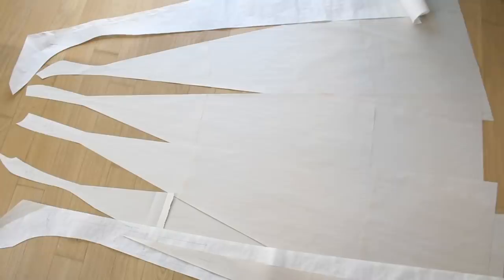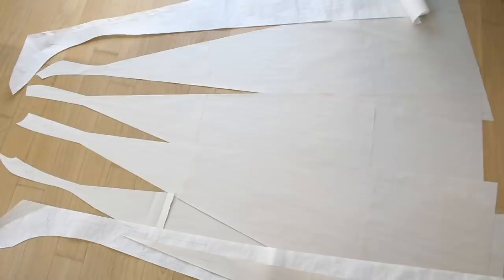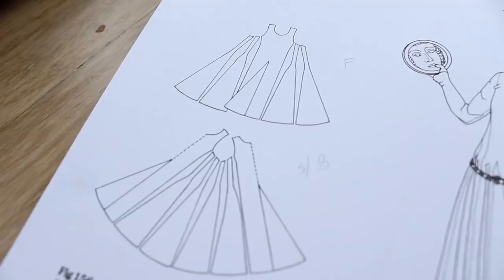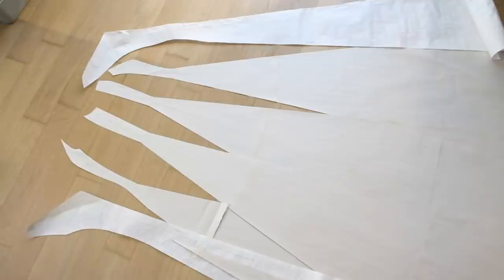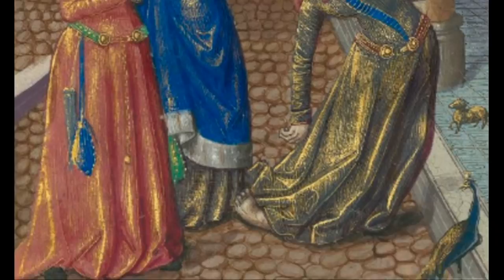Now on to the sewing! For the basic pattern, I mainly used for reference one of the few surviving tunics from the period — a woman's gown discovered in Herjolfsnes, Greenland, dating to the late 14th to early 15th century. It consists of center front and back panels and four slim side panels cut to shape snugly around the upper body. These panels flare out substantially towards the hem in wide gores to give a very full skirt, a silhouette prominently confirmed in European artwork and statuary around this time.